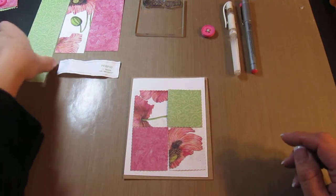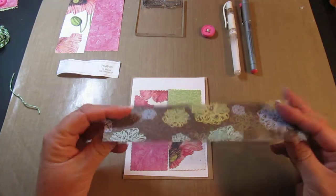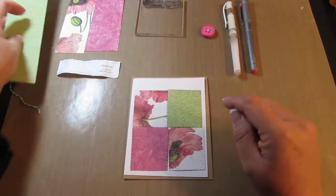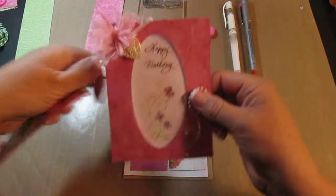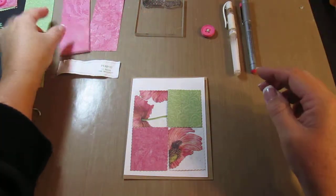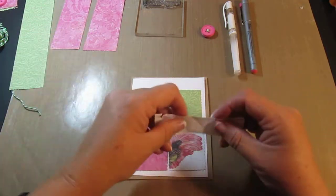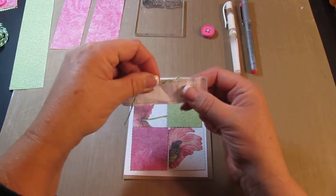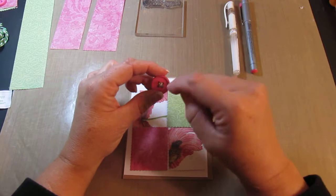Now the materials that I've used — I just went through some scraps. This is Kay & Company paper, but I don't remember what paper pad it came in. It's got flowers on the back and I'm going to use that side. I did a previous video making this card and I wanted to use the back side of this paper, but I'm also going to use the front — so I'm using the front and the back. I'm going to be using Twine from Peapod, which I got at my local scrapbooking store.